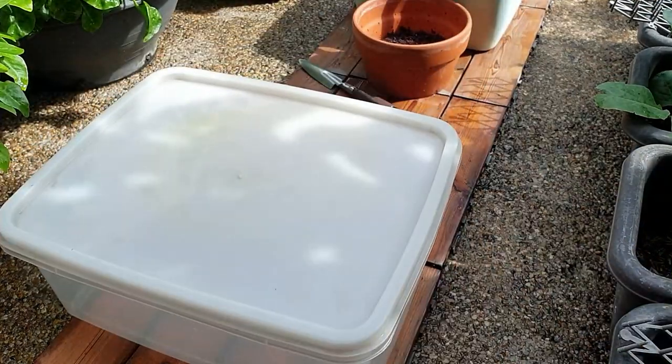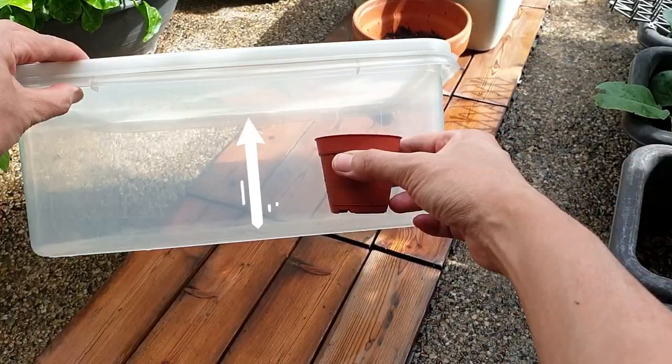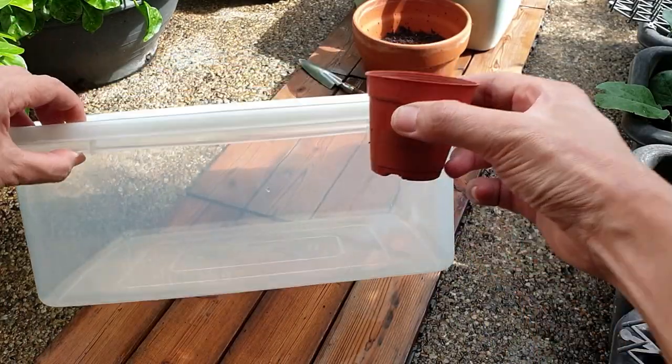All you need is a storage container like this — a clear one to allow sunlight to come through, and one that is tall enough to be over your pots.